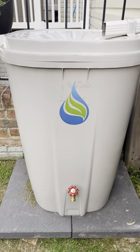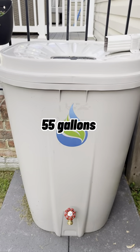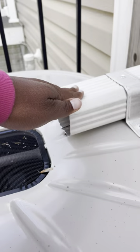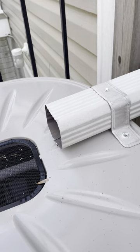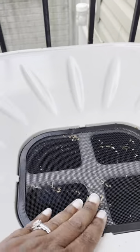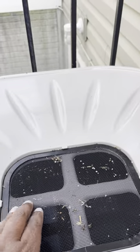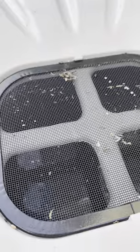So here's the rain panel. It's about the size of a city trash can. We have it set up where we rerouted the gutters and it comes into here. You can see the screen was already installed so debris doesn't get into your water. And if you look, you can see the reflection of the water.